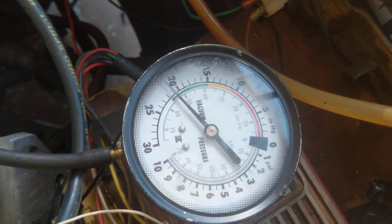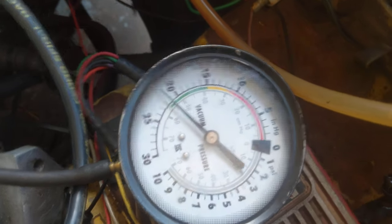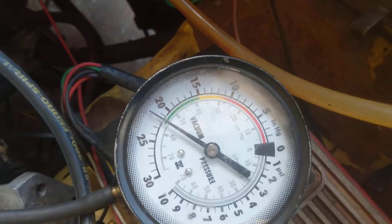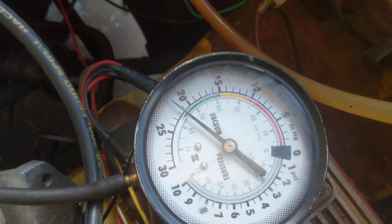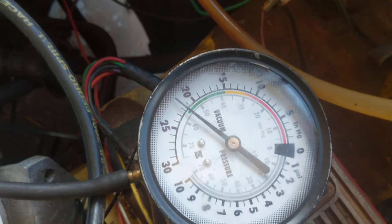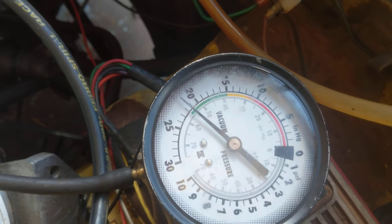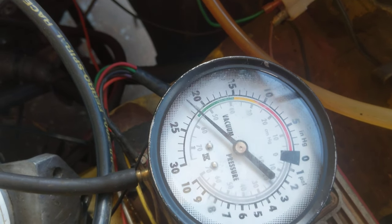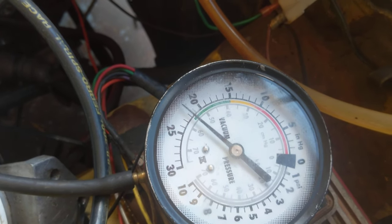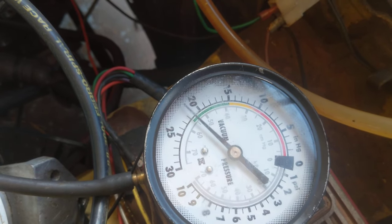And I get the maximum vacuum, which is here. So I adjust it from the rich side to the maximum vacuum. I prefer to be on the lean side — typically it is the lean side. So you don't go rich and go back; go lean and then you rich it up a little bit. This ensures that you don't foul your stuff too much.